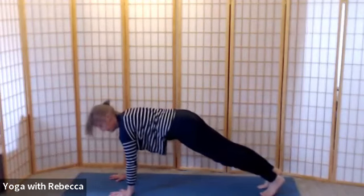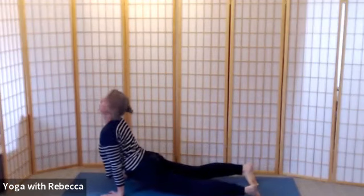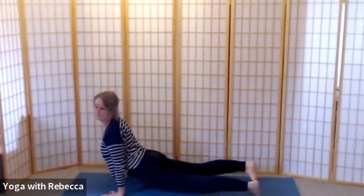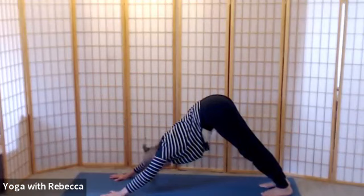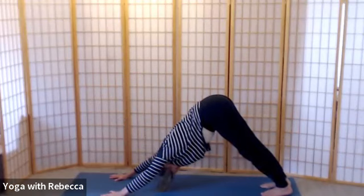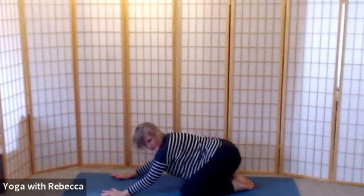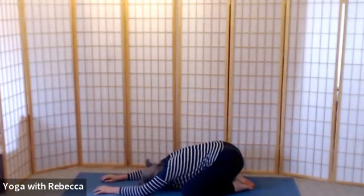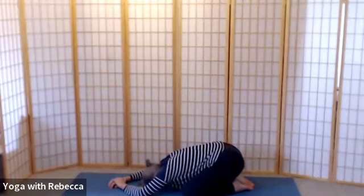Maybe because we haven't done a lot of vinyasa in this class, you'd like to take a vinyasa — come forwards to plank, come down to the mat your way, choose your back bend, then downward dog. We'll take a few moments in child's pose before unwinding on the mat, coming into your own softness. Settling breath.